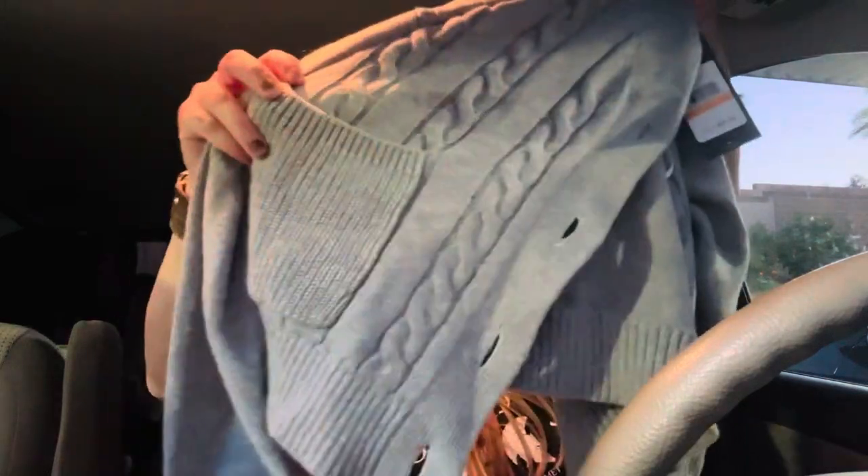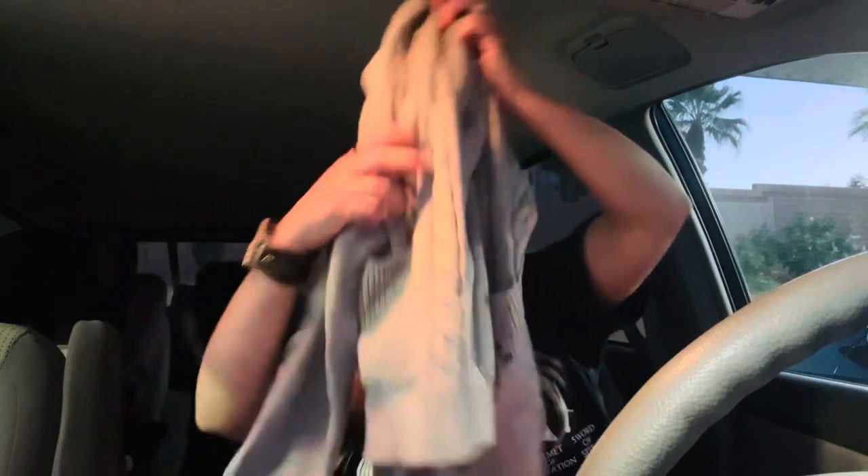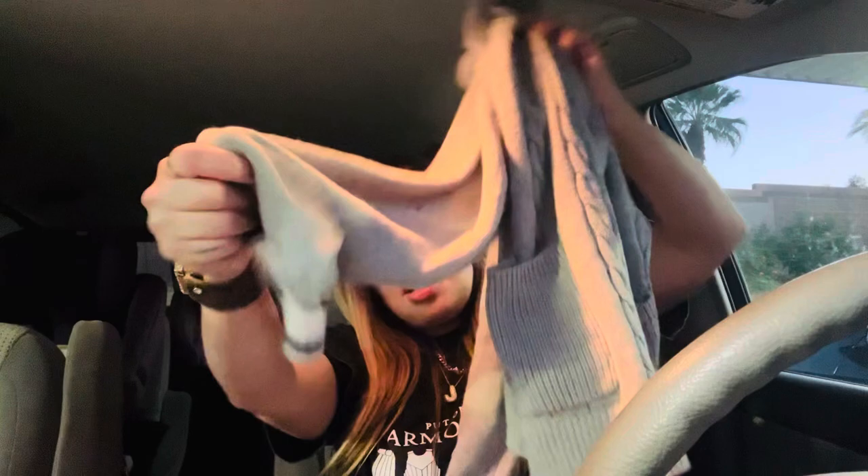Look at another brand-name item — anywhere else you're gonna pay an arm and a leg, but your girl did not do that. This is a little cardigan from Tommy Hilfiger. It has a little design on the sleeves. This was $24.99 for Tommy Hilfiger — yes ma'am! I'm here for it. It's really nice; the angle doesn't do it justice.